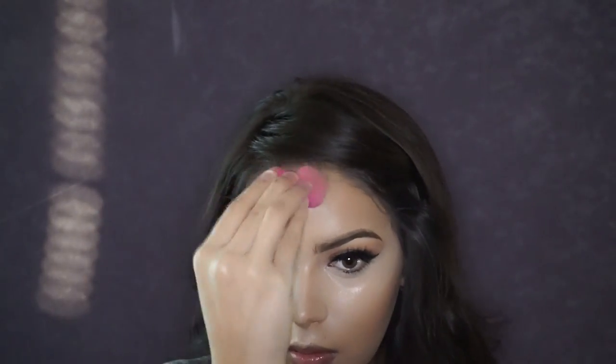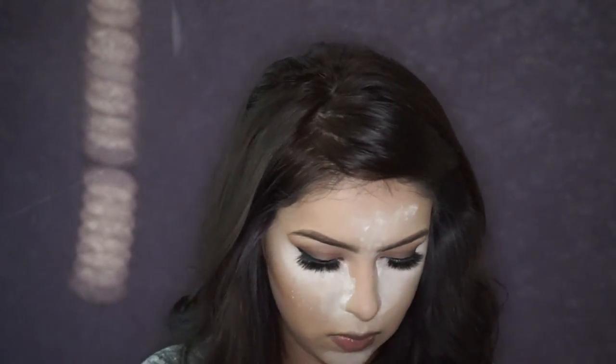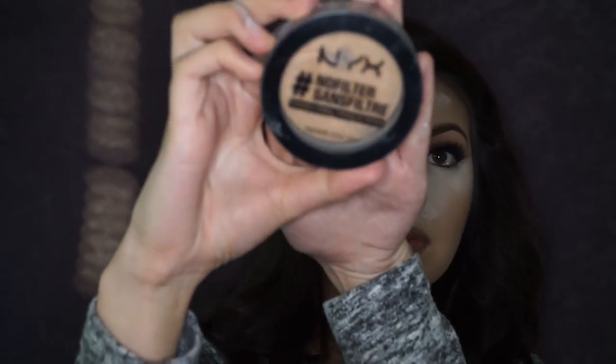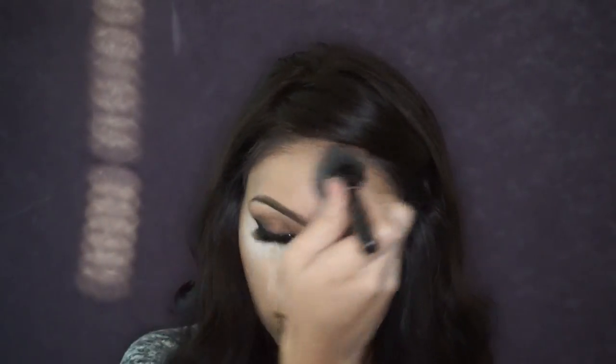To blend everything in I'm using the same Real Techniques sponge so there's no distinction. I'm going to bake a little bit underneath the eye using the RCMA No Color Powder, taking it with a makeup wedge in an upside-down triangle, bringing it into my nose to clean up my wing, and applying a little on the forehead and chin. For the rest of my face I'm using the NYX No Filter Powder in shade 05 with an ELF powder brush to dust away the no-color powder and set the rest of my face.